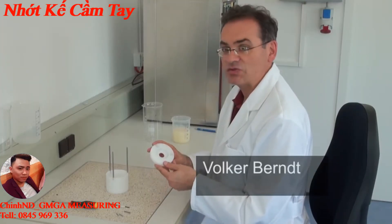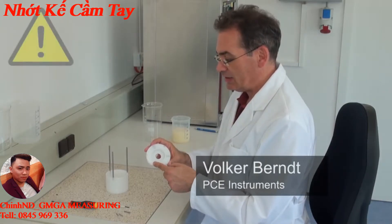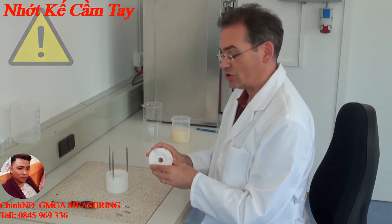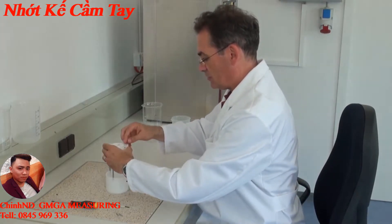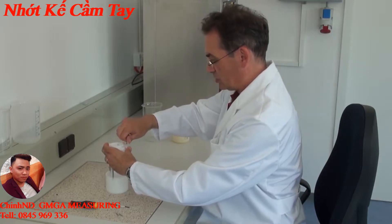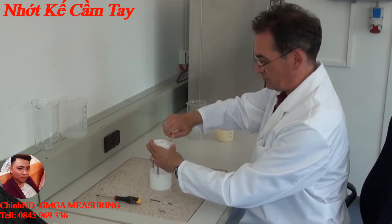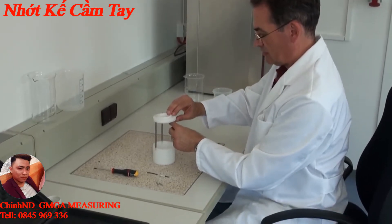Now the lid of the protection cage is screwed on. Here it is important to watch that the groove of the lid shows upwards, because later the viscosity meter is attached here. I put the lid on now, putting the screws into the threaded rods and tightening them. I do this three times with each rod.